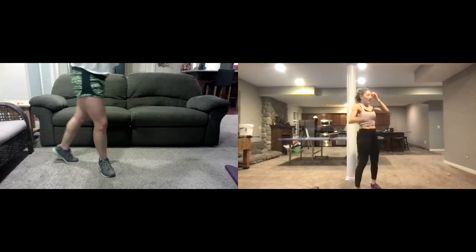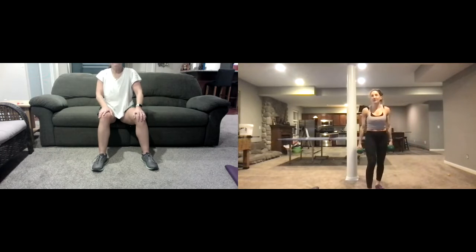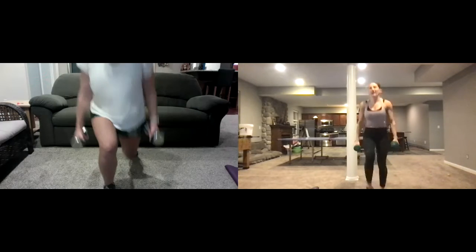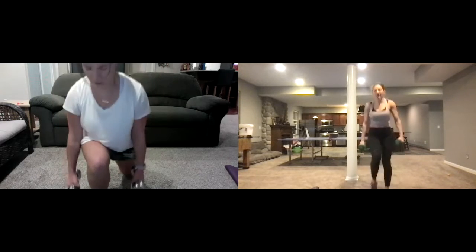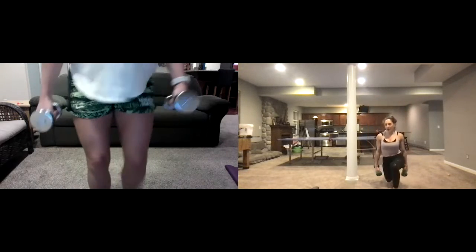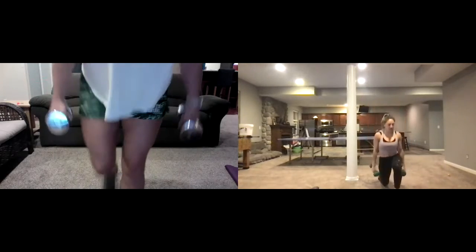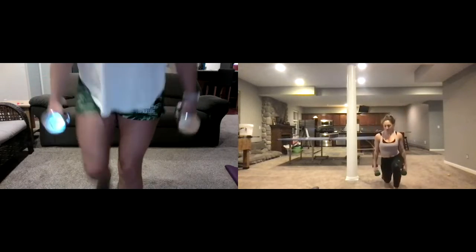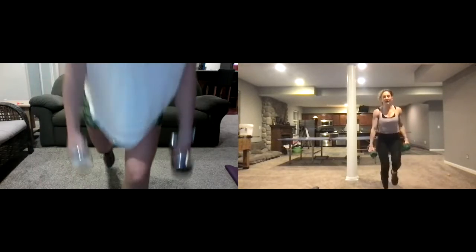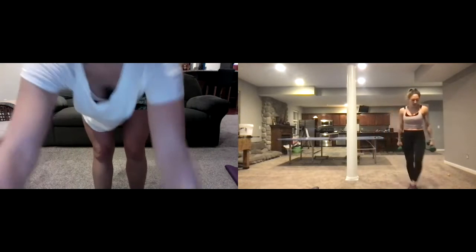Take a break. Now we're going into split lunges — hold your weights, left leg back, go down and then switch. Weights in hands, going side to side, rotating left and right — not isolating right now, just taking turns dropping down. Nice and low, ninety degrees, straight drop down and come up. Breathing through these — those weights start to feel like forty pounds instead of the ten-ish that they are. Two, one — take a break.